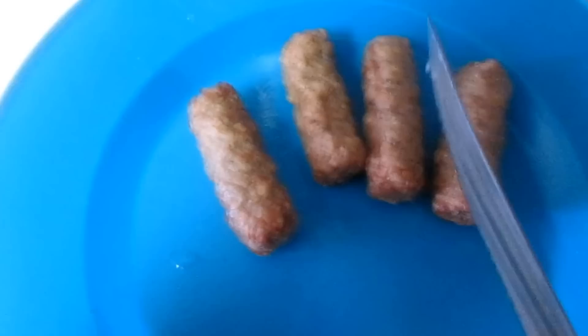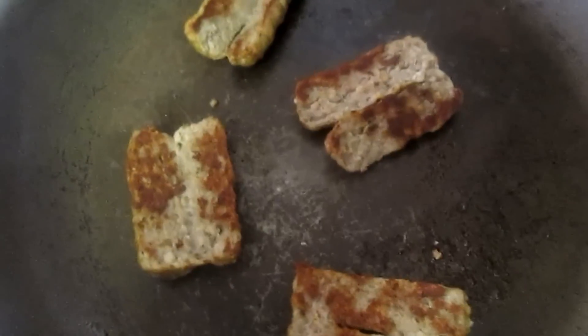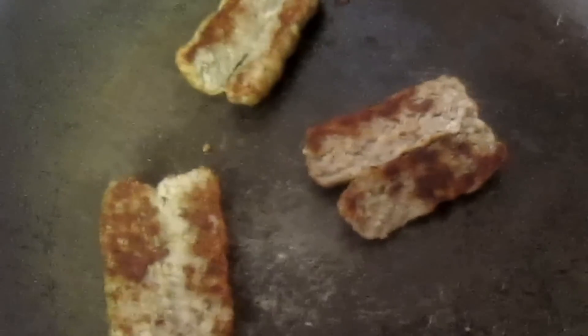I already have the sausage done. I'm going to cut them — it's hard to do while holding the camera — but I'll cut them so they look like that. Over here I have the pan already heated, and hopefully when I put these in they'll sizzle. I'm going to continue until they're brown to my liking. I'll just flip the sausage over. I don't use any oil or anything — for me it's really not necessary. I'll flip them back over and they look great.